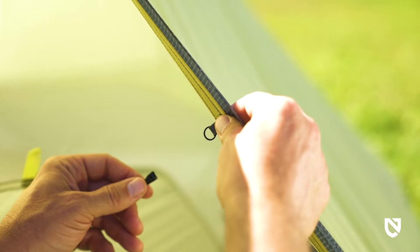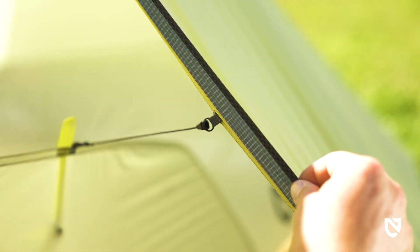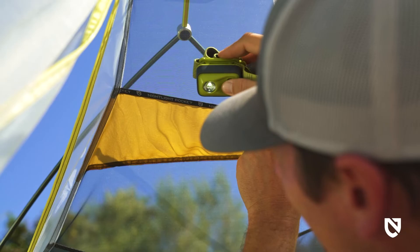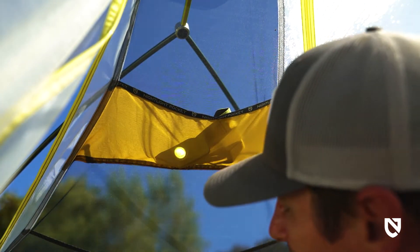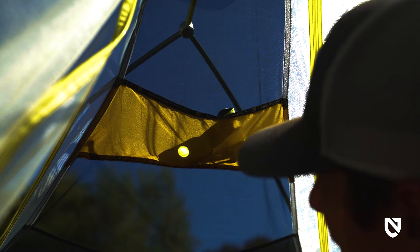For added livability, Hornet Osmo offers volumizing clips that connect to the fly and expand the canopy outward. And luxury features like the nightlight pockets turn your headlamp into a tent lantern, providing a pleasant glow through light diffusing fabric.